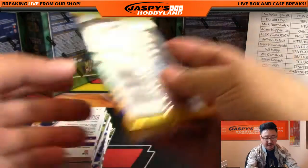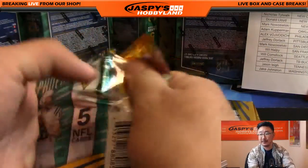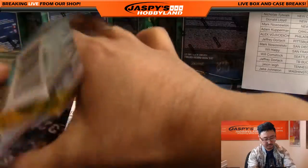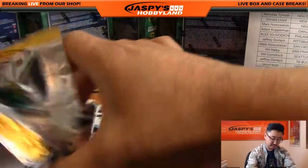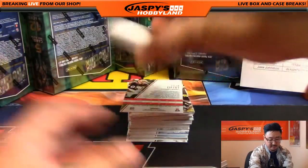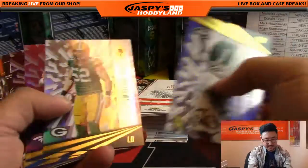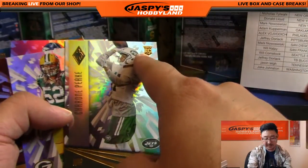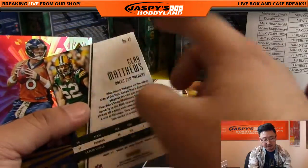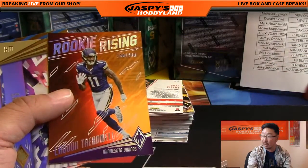I know there's a lot of military guys and women as well that watch the show, so happy Veterans Day to everyone out there, thank you. Starting off with Watchman — Reggie Nelson. We're not gonna be shipping vet base, but we will ship rookies. That's Clay Matthews vet — won't ship — but if it was an insert or a numbered card, we would ship. This would be considered an insert — that ships. Laquan Treadwell Rookie Rising.